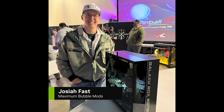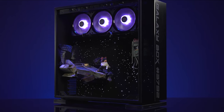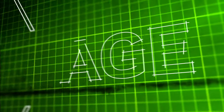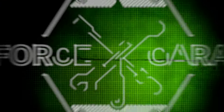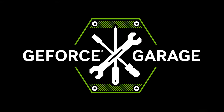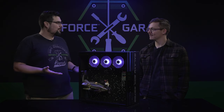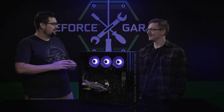What's up everybody, my name is Dwight and welcome back to GeForce Garage. Today we have Josiah Fass of Maximum Bubble Mods and the winner of the most recent PDXLAN mod contest. Welcome Josiah to GeForce Garage, congratulations on winning PDXLAN.